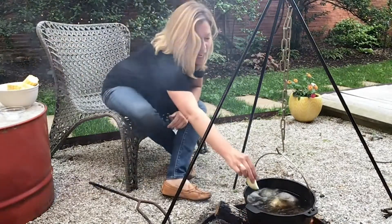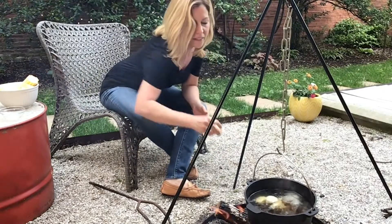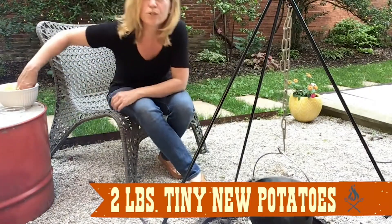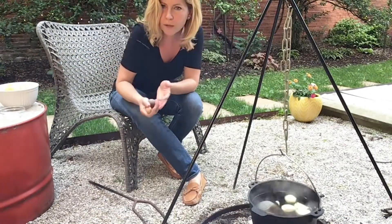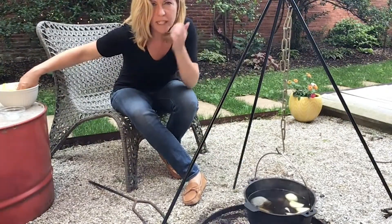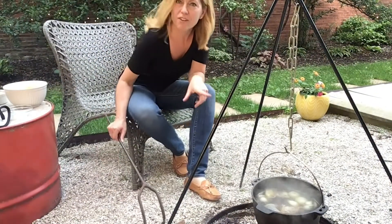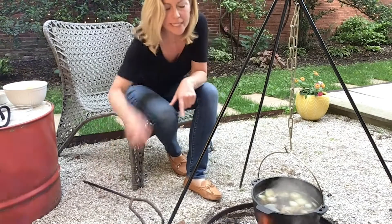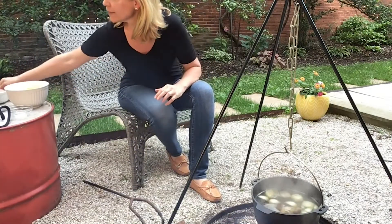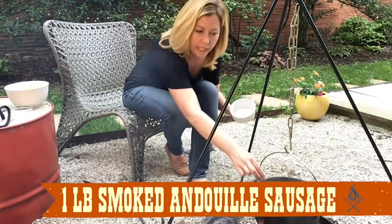I'm adding in the onion and garlic now. I'm using really cute little baby potatoes — you can use new potatoes or Yukon Gold cut up, as long as it's a waxy or creamy potato that doesn't fall apart. We have a good boil going, and now it's time to add in the corn, the sausage, and the shrimp.